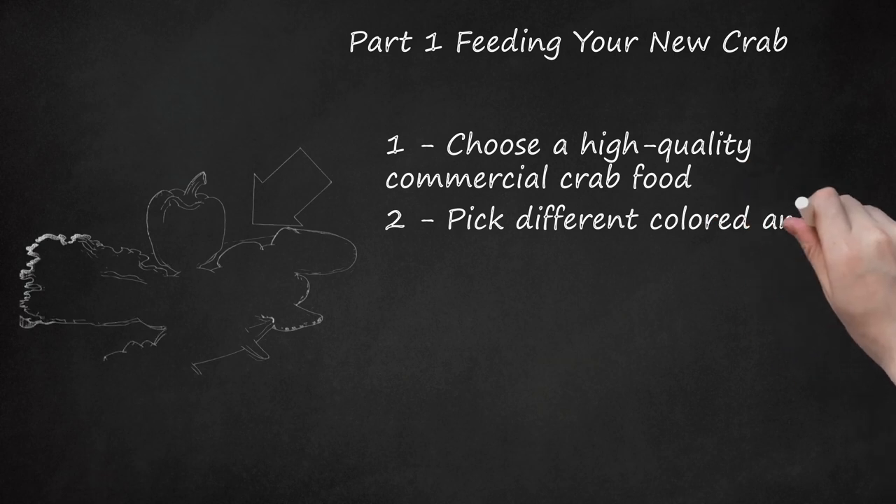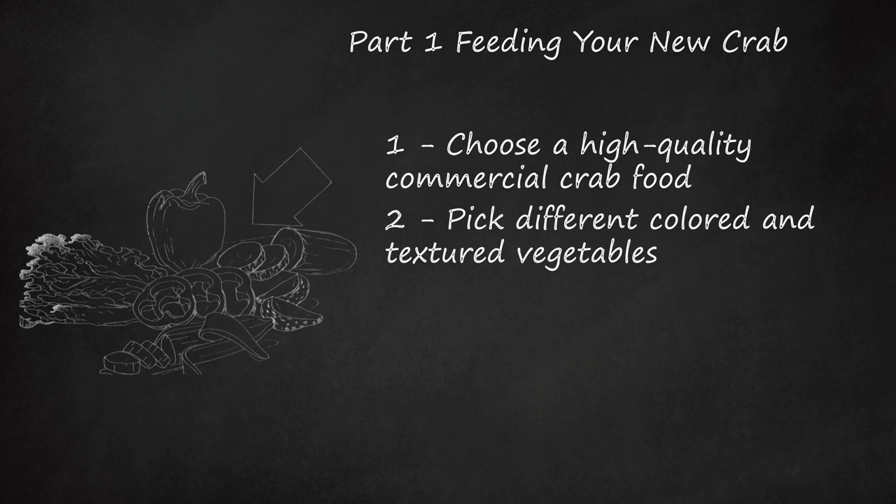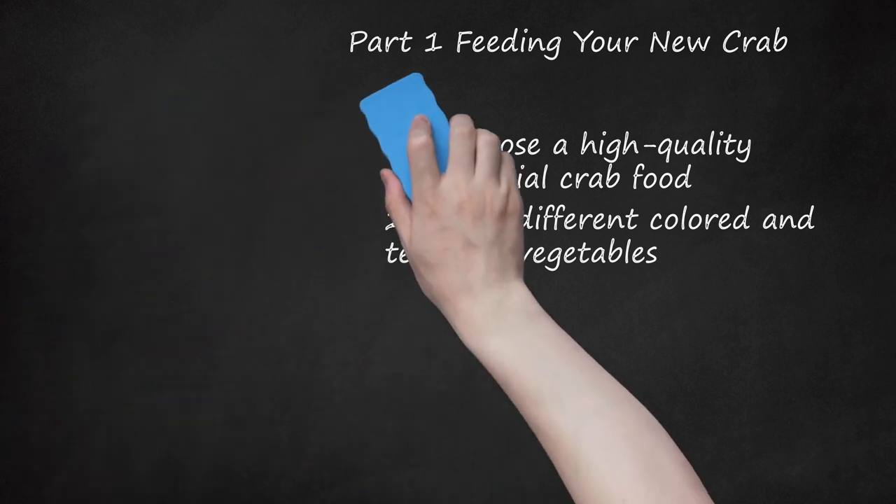Pick Different Colored and Textured Vegetables. Hermit crabs not only love vegetables and fruits, they are able to consume a wide variety of them. You should change up the menu by rotating between kale, broccoli, bananas, and any other safe fruit or veggie, like mangoes, papaya, and coconut. This will help keep your crab from getting bored with the same old food, in addition to providing a well-balanced amount of vitamins and minerals. You can serve vegetables raw as long as you rinse them thoroughly in water, without soap. Some believe the main source of nutrition should be from commercial crab food, with vegetables and fruits added only as a supplemental treat.